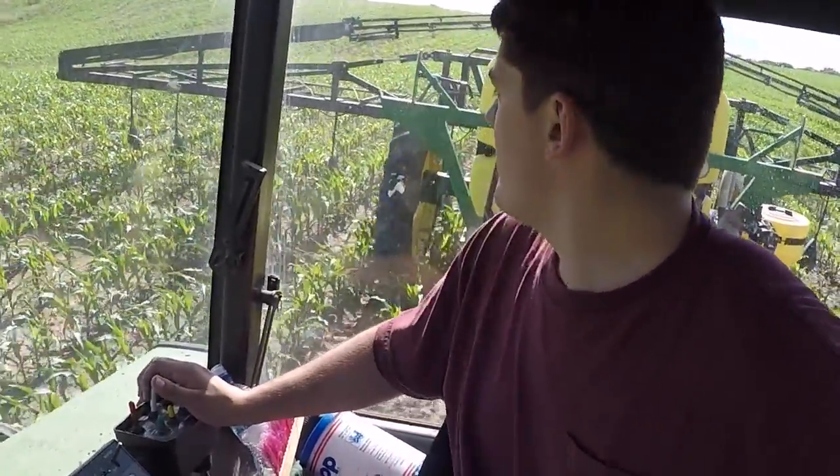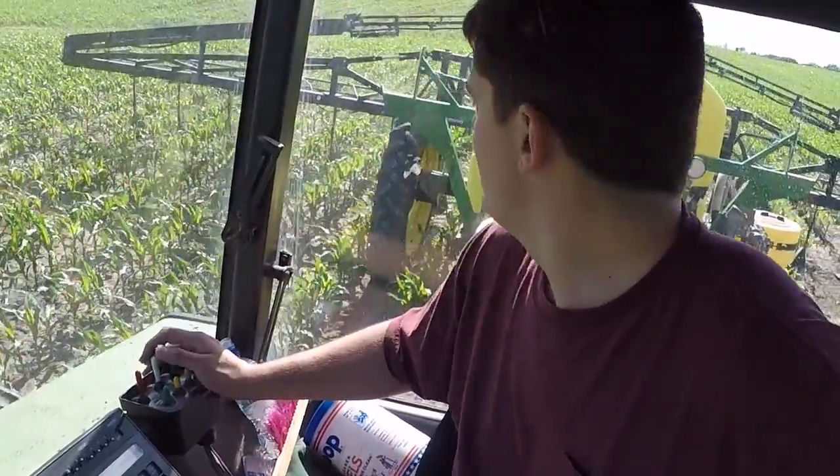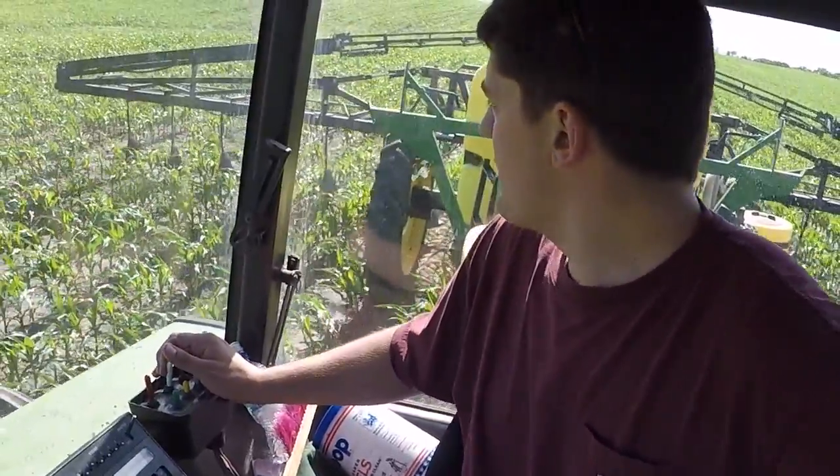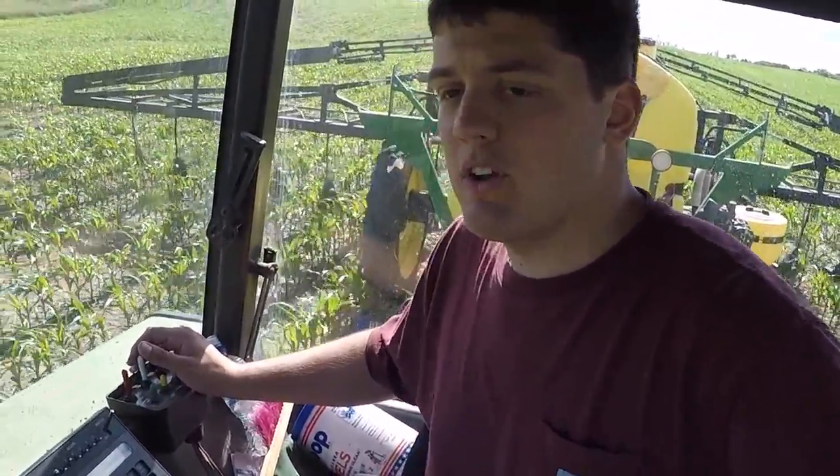The corn's at the point where it can take it — it'll take off. A lot of guys are side-dressing smaller corn than this in our area. Sometimes you can't pick up high enough for the washouts — they're spring-loaded.